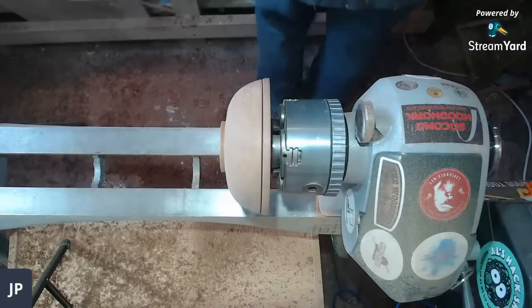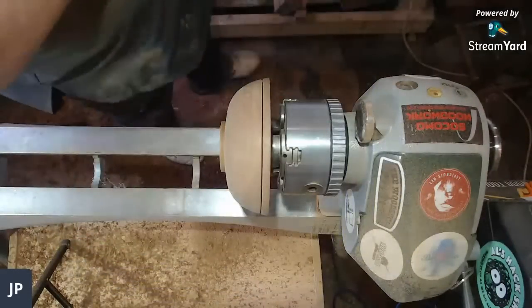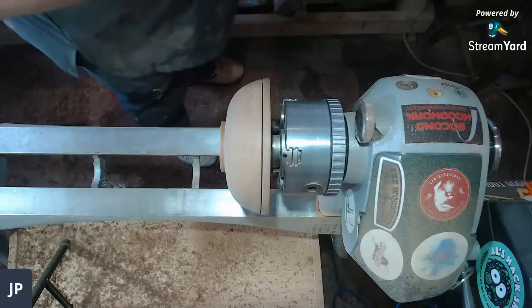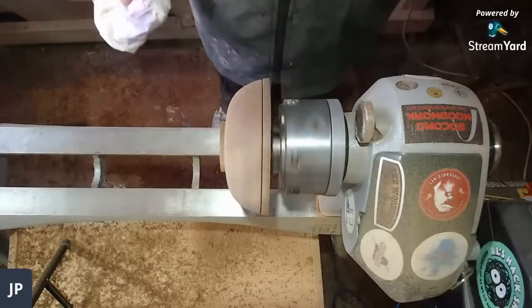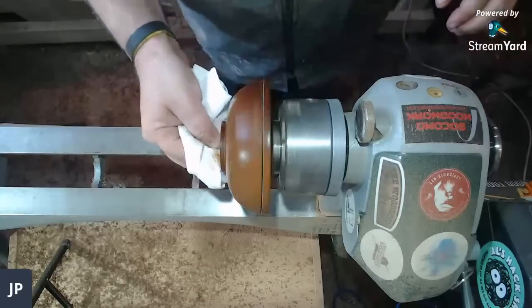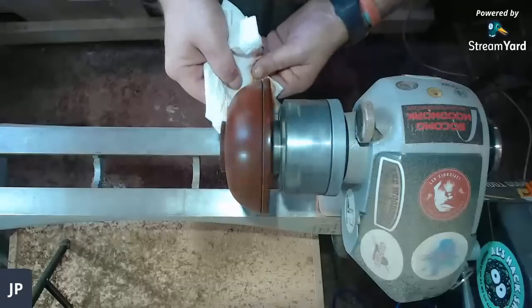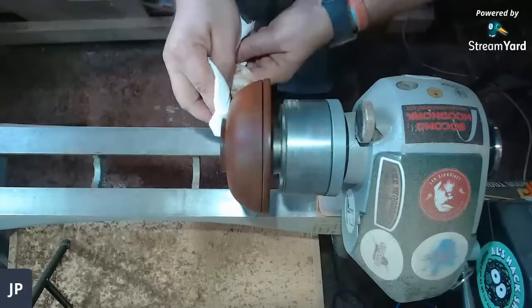I'm going to grab some methylated spirits — it's purple over in the UK so no one drinks it! Must Love Woods asks what my preferred sanding sealer is. It varies depending on whether I do colouring or not. Normally I use cellulose, but if I use spirit stains I'd use acrylic sanding sealer, and for water-based stains I'd use cellulose sanding sealer.